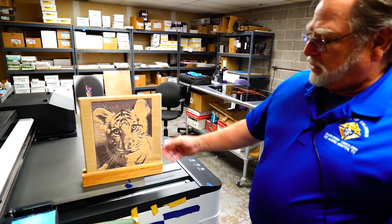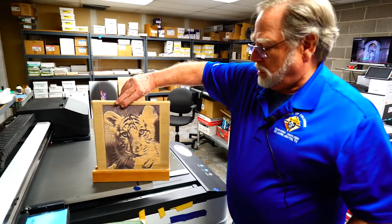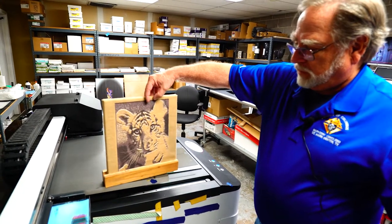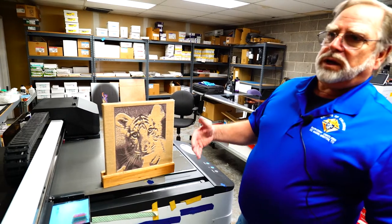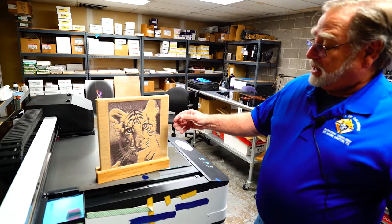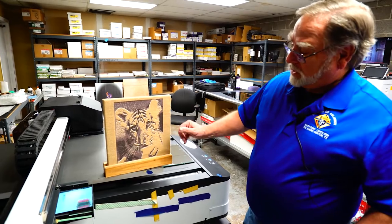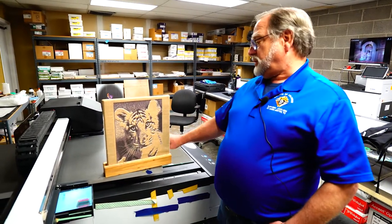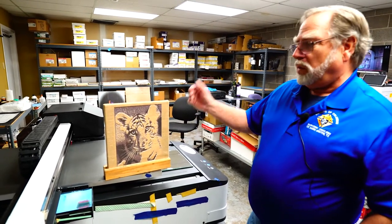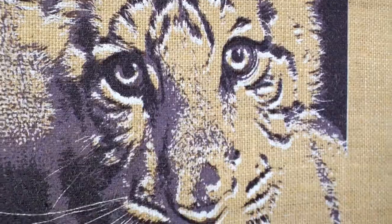Here was another image we were playing with where the substrate is a stretched burlap, much like a canvas attached to a frame. When I printed it, I was going to print it in white to see how the white would stand out against the burlap, but I didn't like it, so we printed black over top of it. It was a little bit offset because I had taken it off the platen to look at the white, then put it back and printed the black. As you can see, it's a little bit out of registration, but in this image it happened to enhance it.